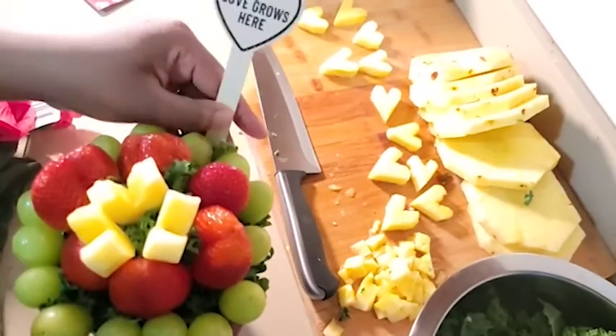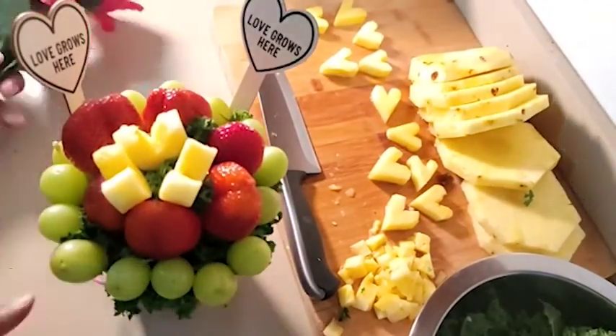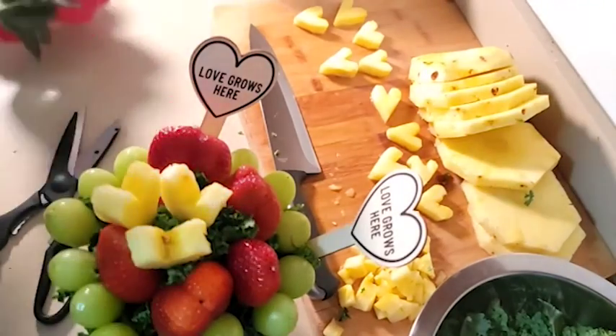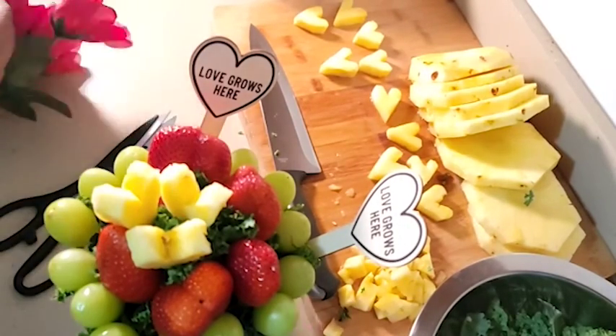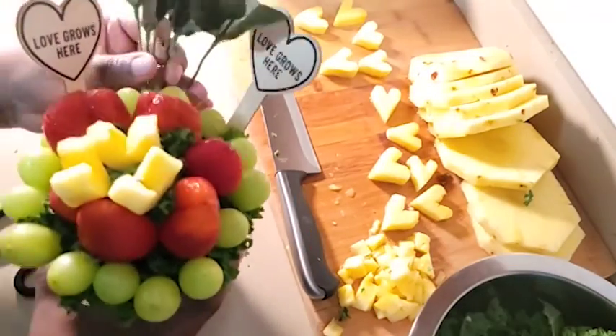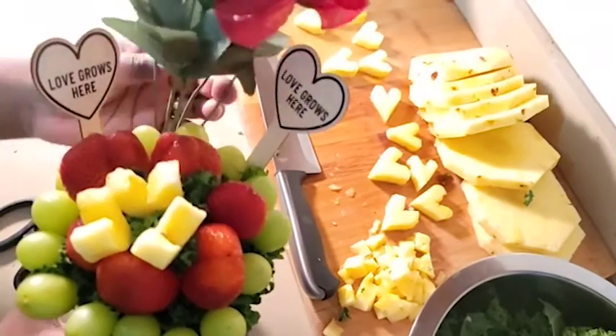Now I'm just playing with the little accessories I got from the dollar store. These flowers — I did want to cut them in half to make the stems shorter, but the stems were made out of wire, so I had to stick the whole thing in. But it's okay because it still looks good.